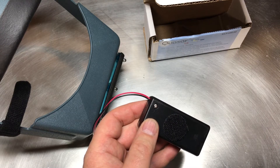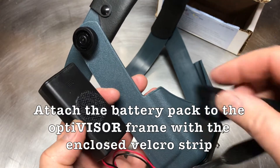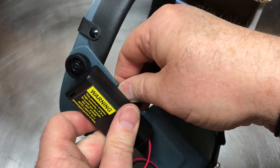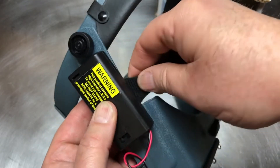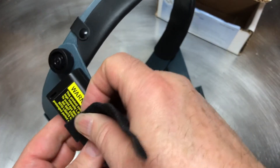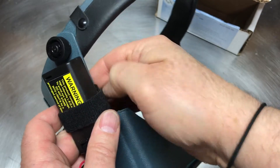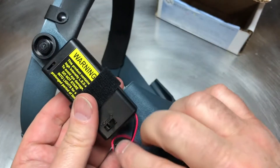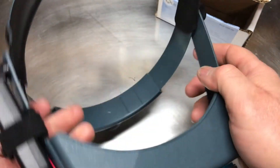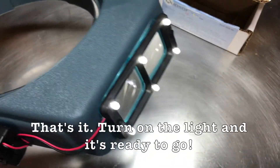That will keep the battery pack from opening up unexpectedly. To attach the battery pack to the frame, there is a Velcro tab on the back of the battery pack — attach it to this Velcro tie. Wrap this around really tightly, and you can tuck this wire in there like that, and there you go.